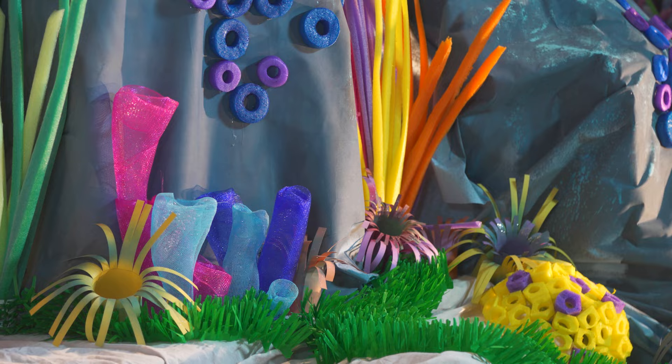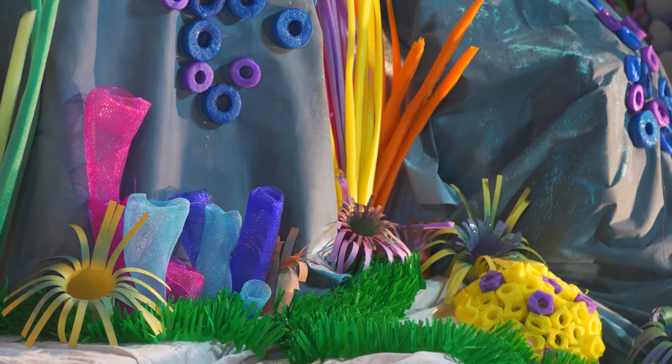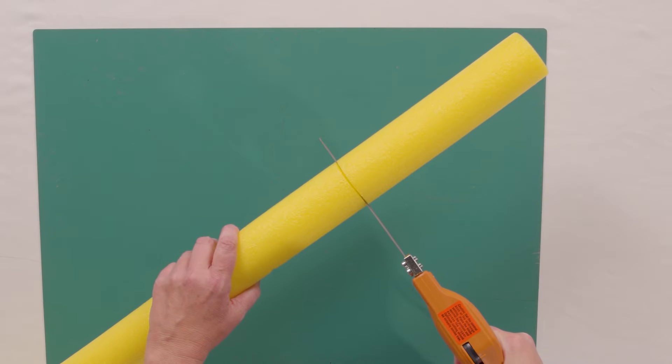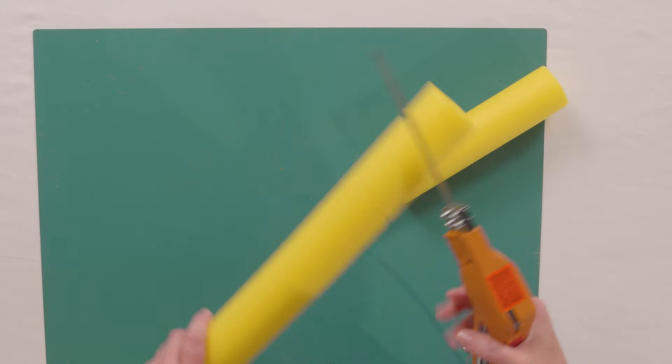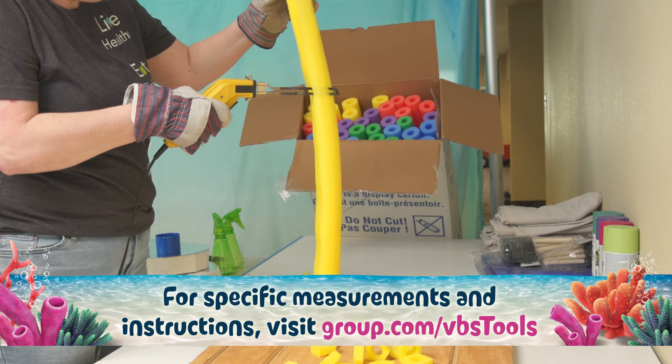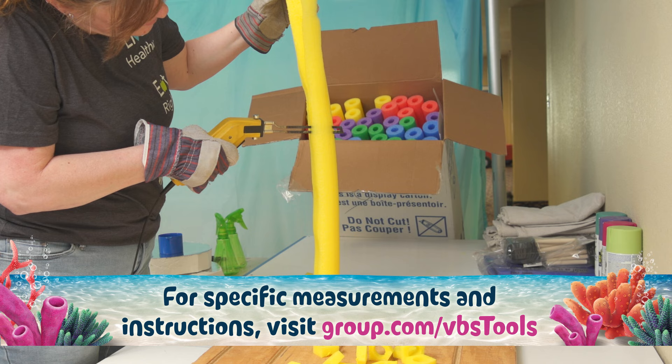These brain coral are a fun and unique shape to add to your colorful coral reef. First, cut pool noodles down to size to create a more manageable noodle. Then trim each piece with a hot knife to create flat sides — it's a little like peeling a vegetable.